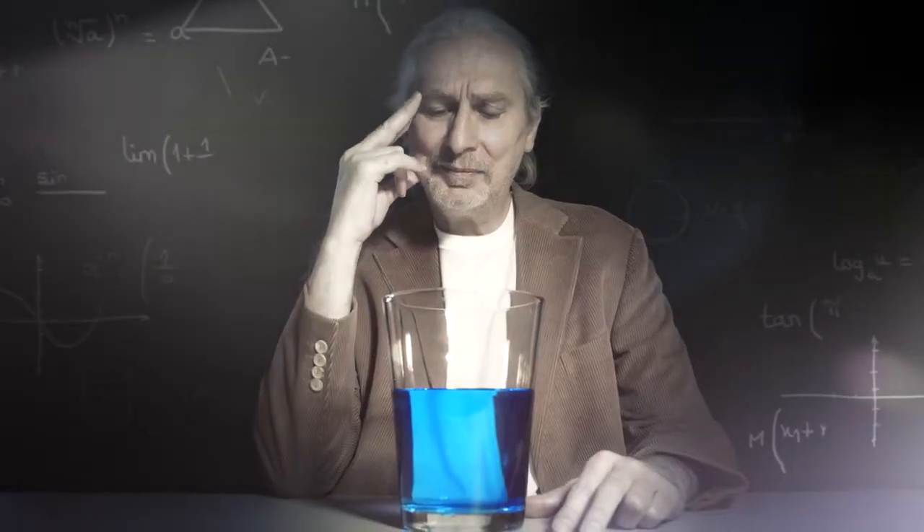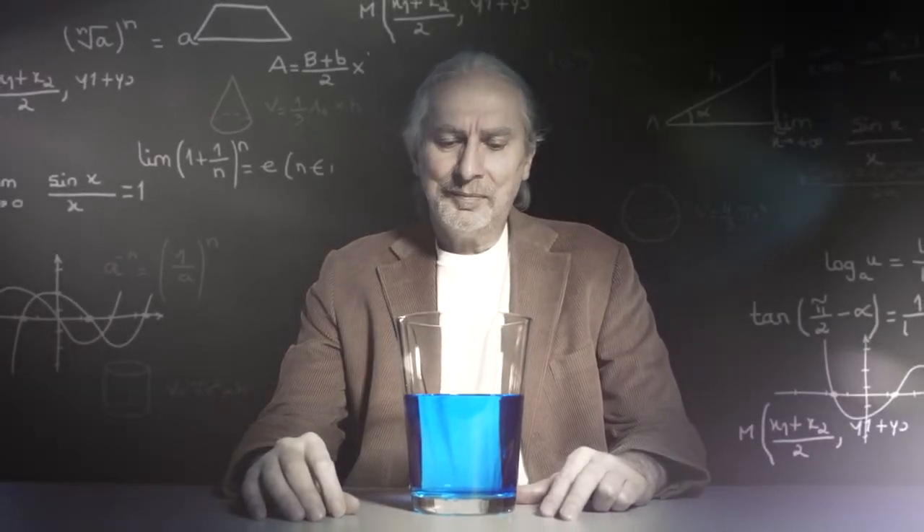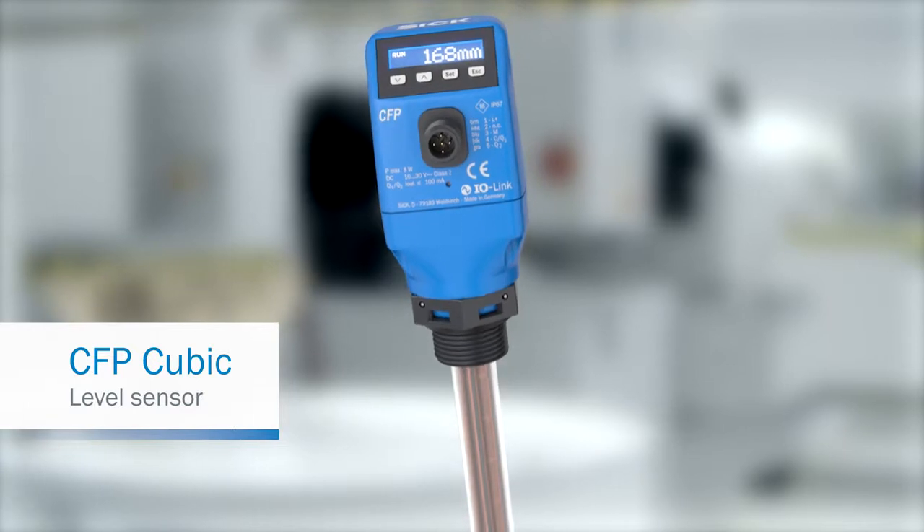Half full or half empty? A question humankind has been asking itself for generations. The new CFP Cubic Level Sensor has the answer.